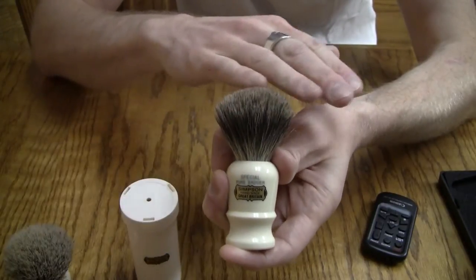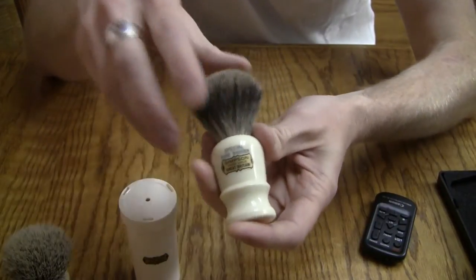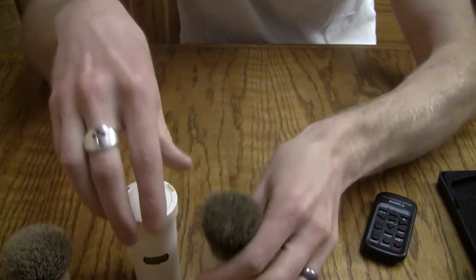This brush has a 20mm knot, so it's pretty small, at least for what I'm used to.